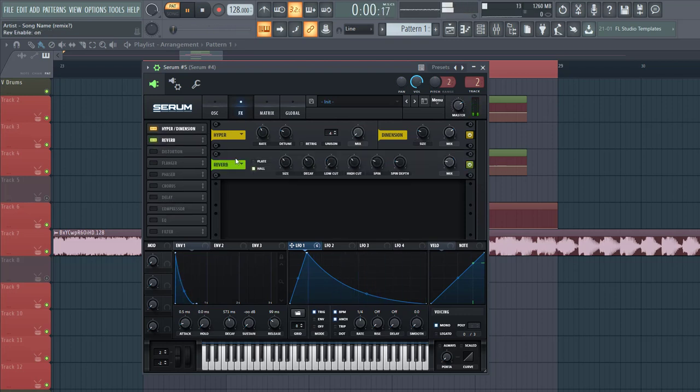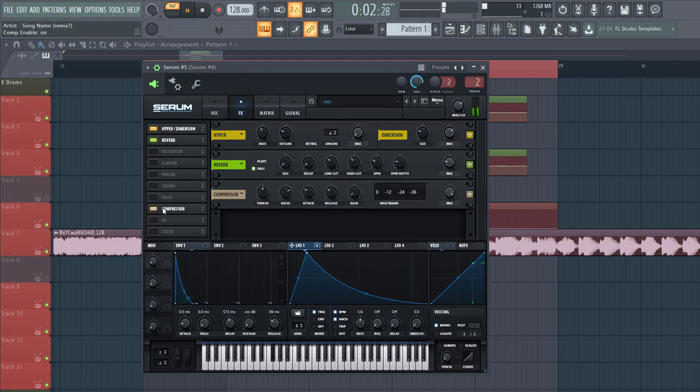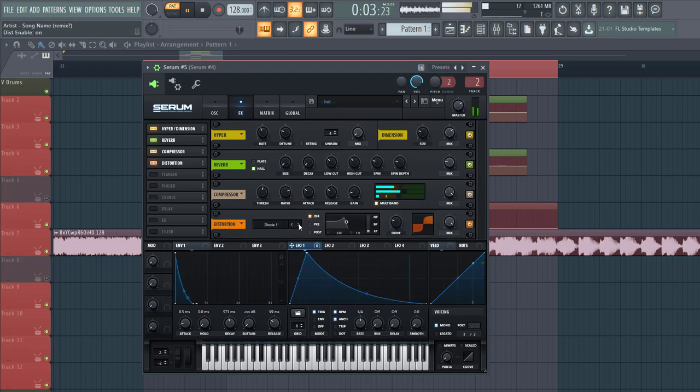Then there's some reverb — decay all the way down, same for size, low cut up quite a bit, and leave the mix like this. Then we're going to bring out the reverb some more by OTC compression. Select notch band and put the gain to around here. Lower down the dose a bit more and bring out the mids a bit more. Distort it, slick down to, drive to around here, and lower down the mix.